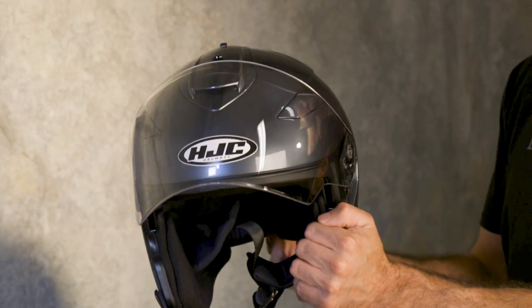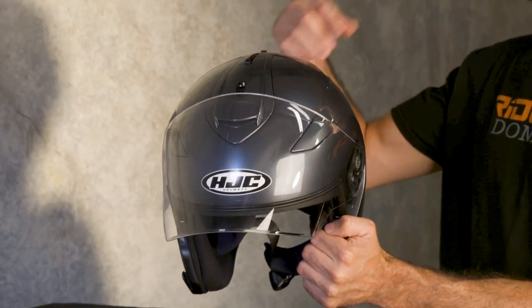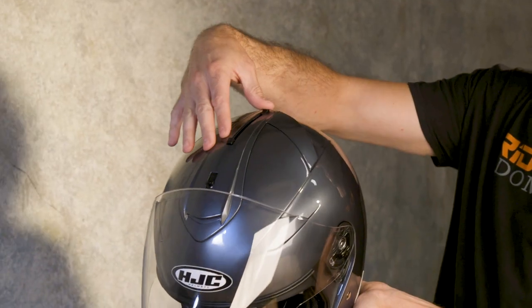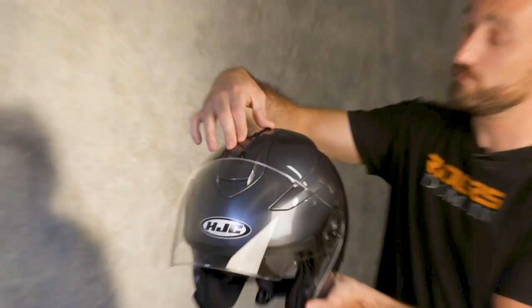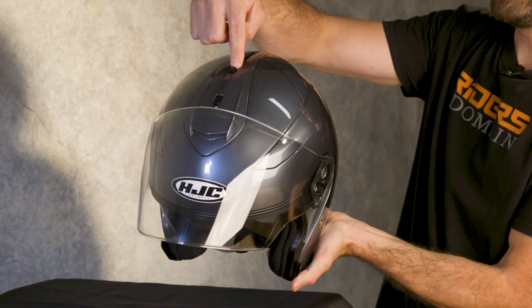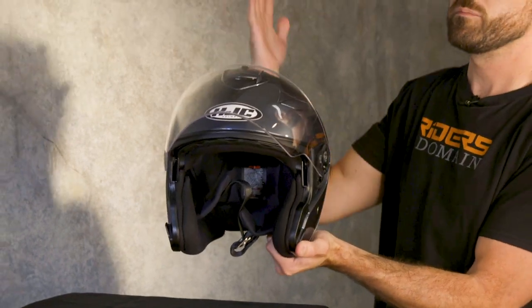Another cool feature of the 33-2 is this one-touch drop-down sunshield. To deploy it, you use the slider on the top of the helmet to bring the shield down. Then if you need to retract it, there's a button right here — you press it and it pops right back up.